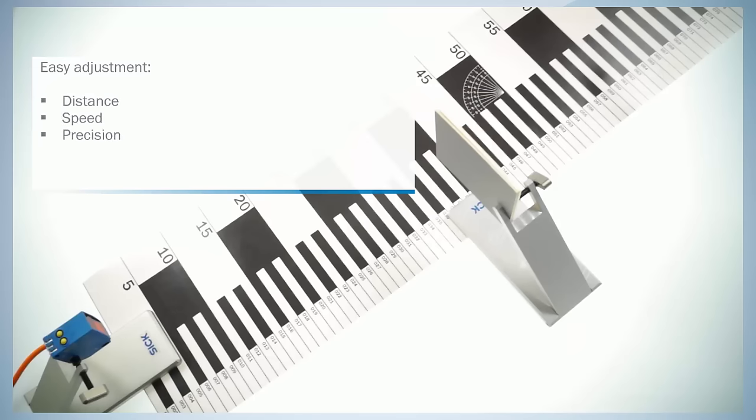The distance, speed, and precision versions are available either with teach-in buttons or with potentiometers. The small version only has versions with potentiometers.